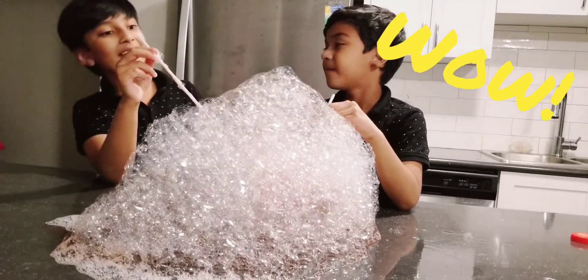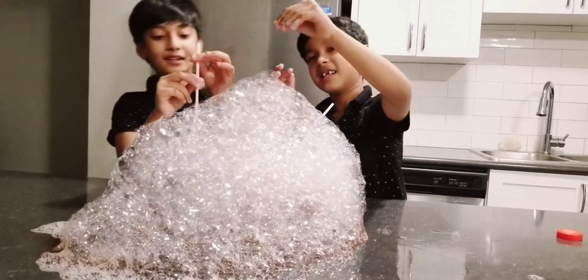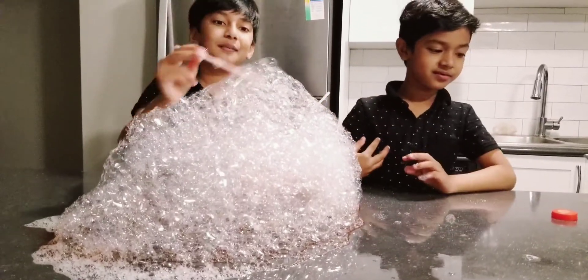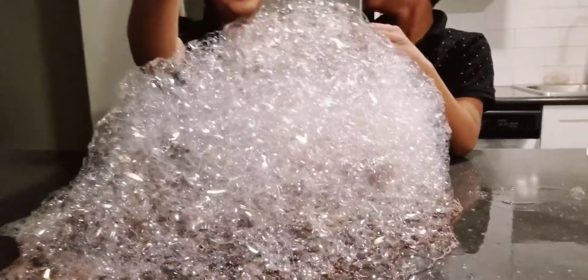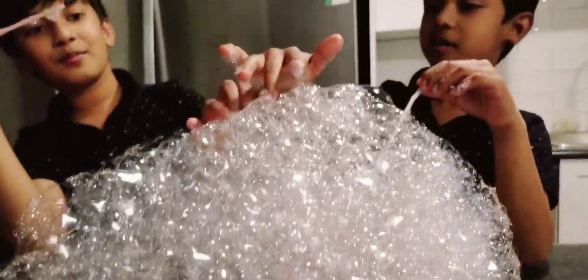It's so big — I call it Bubble Mountain! It looks like a mountain though. It's a mountain made out of bubbles. Bubble Mountain! I'm going up a mountain, I'm going up a mountain with my brother.